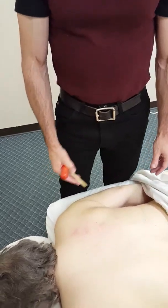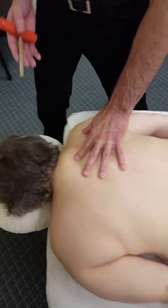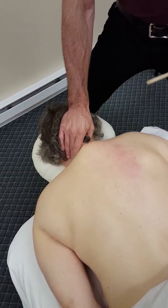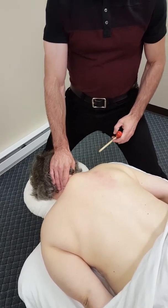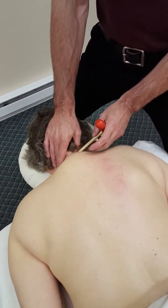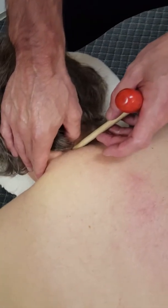For instance, let's say I was working on the neck here and I wanted to get more precise pressure in the laminar groove. With a T-bar like this I can easily place it in there, and with my thumb I can regulate my pressure.